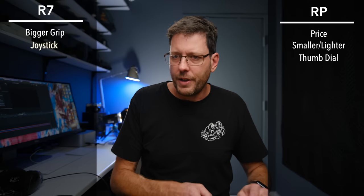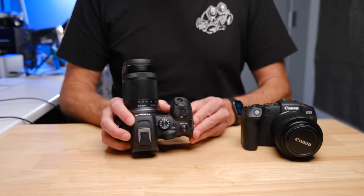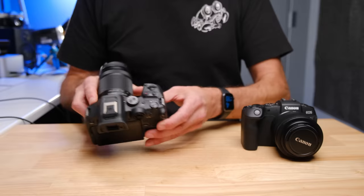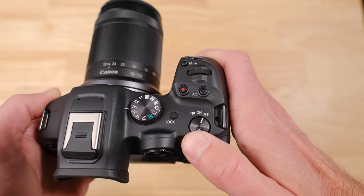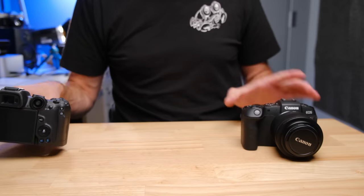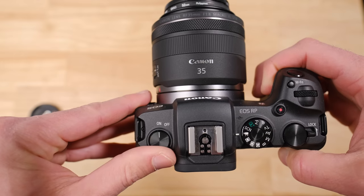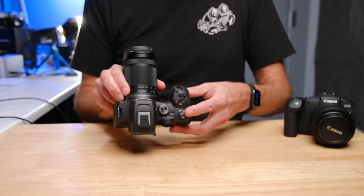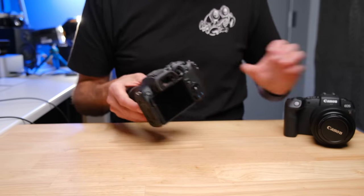One thing I like about the R7 is that you can basically turn it on and off and fully control it with one hand — from off to photo mode to video mode — because it has a dial with your on setting for photo and video. The RP has put the on/off switch on the other side, which means it's really a two-handed operation to turn it on and off. I like the fact that the R7's on/off switch is on the right hand.